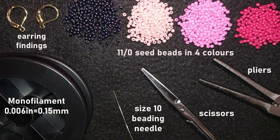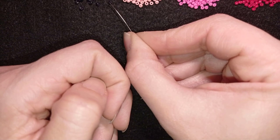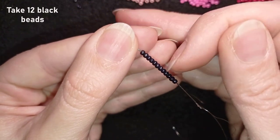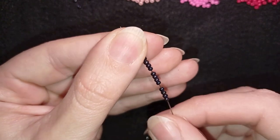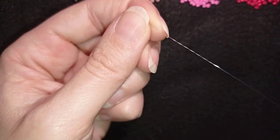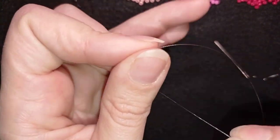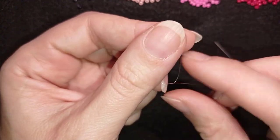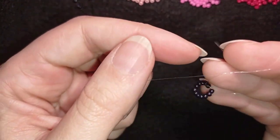I'm going to take about an arm span of thread on my needle. First I pick up 12 of these beautiful black beads. I have my 12 on my needle and I'm going to slide those down. I'll stick my needle in my mat and make a knot — making a loop, going twice through the loop, and making one more knot.